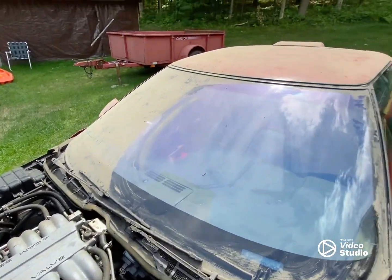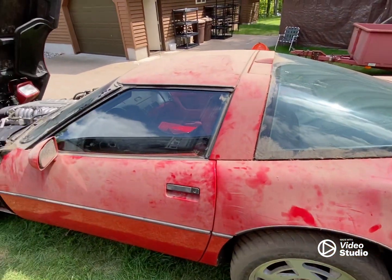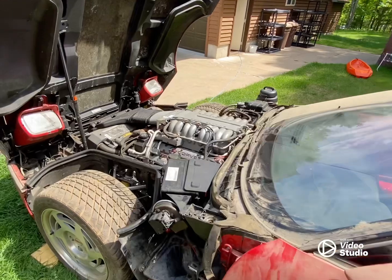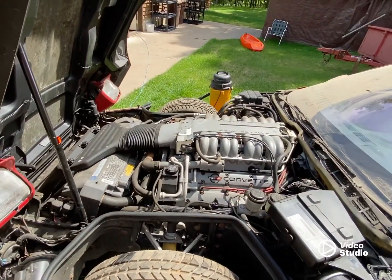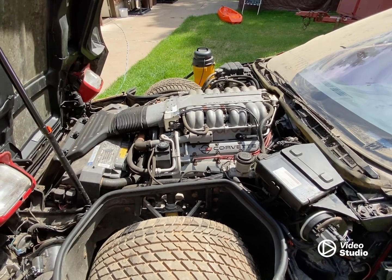I'm really hoping that once I clean the gas tank out, put some fresh gas in it, hopefully it starts up and just purrs, so I don't have to worry about any engine repairs. But it does only have 14,000 miles on it.